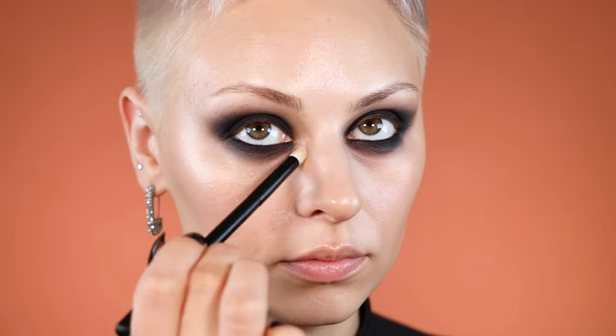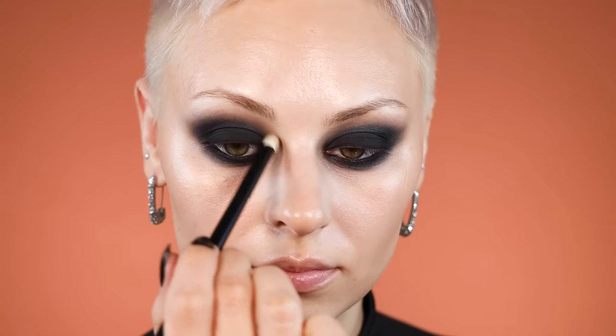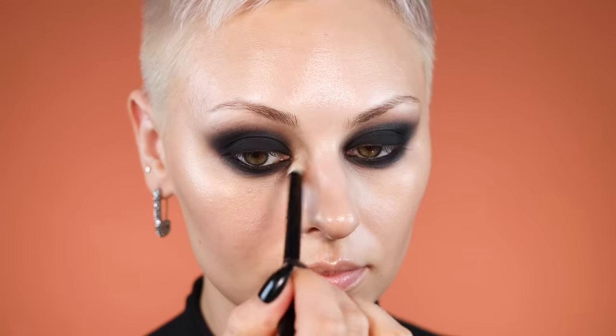I love to brighten up my inner corner because black shadow can make the inside of your eyes look really dark, especially if you have quite a bit of distance from the bridge of your nose to your inner corner. I'm using my Refer 26 brush to apply a little bit of my Vesca Moonlight highlighter in my inner corner. It just makes such a big difference — it totally changes your anatomy. Also hitting just below my brows.